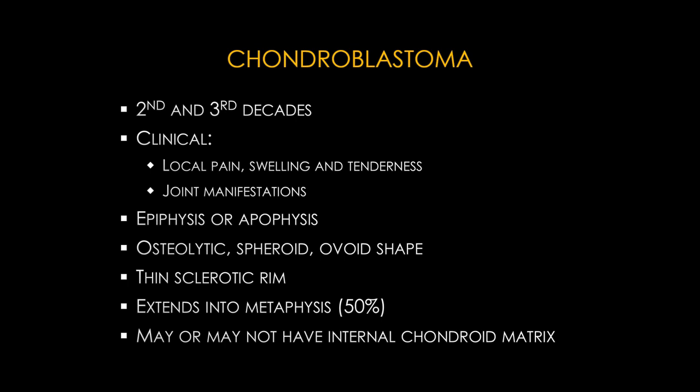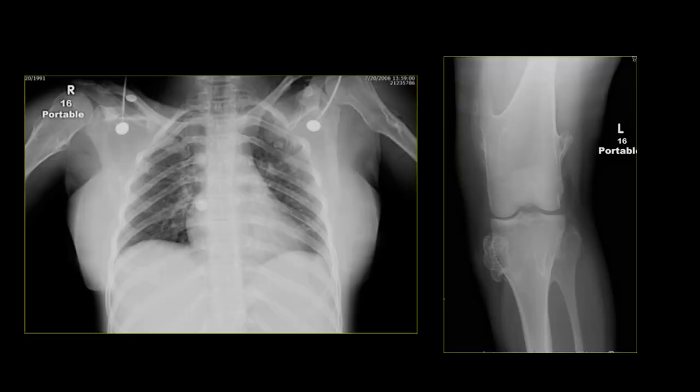On AP views of the chest and left knee we see multiple lesions arising from the distal femur, proximal tibia, proximal fibula, and bilateral proximal humerus — these are multiple osteochondromas. Osteochondromas are fairly common, usually solitary. The imaging hallmark is an exophytic lesion arising from the metaphysis with continuation of the medullary cavity and cortex into the lesion. They classically arise from the metaphysis and extend away from the articulation and can be pedunculated or sessile.